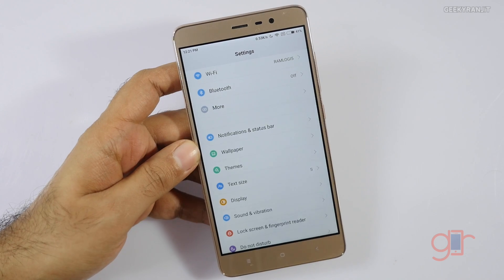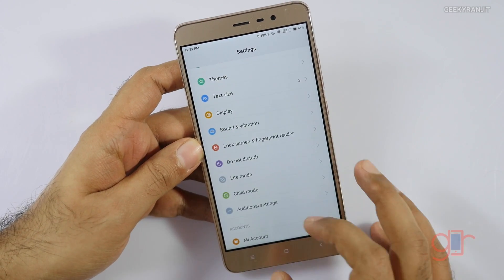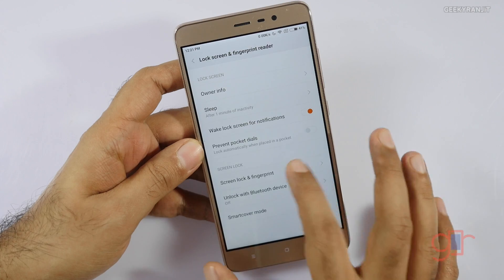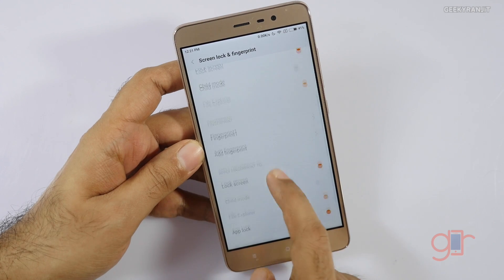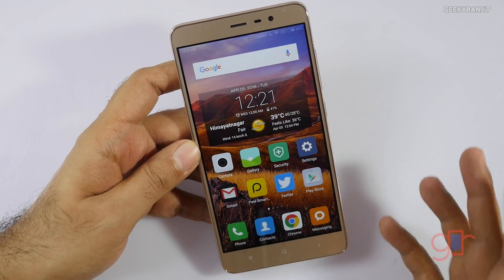This has not come out to the retail firmware yet, but it should come out soon. To enable it, you have to go to Lock Screen and Fingerprint Reader, then go to the Screen Lock and Fingerprint option, enter your PIN, scroll down, and enable the app lock functionality — just check mark that.